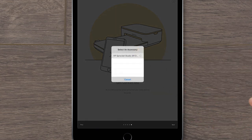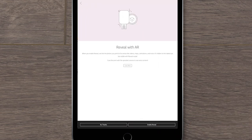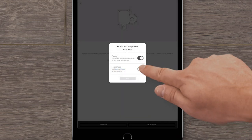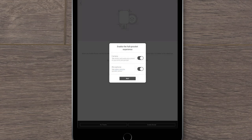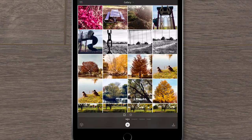If prompted to select an accessory, tap your printer. It might take up to 30 seconds to see your printer. If prompted, select Continue to reveal. Allow the app to access your camera and microphone, and then select Next. Finally, you can tap Enable Reveal to scan your printed photos and unveil additional content, such as live videos and other photos taken on the same date or location. Or, tap No Thanks to start having fun with your Sprocket.